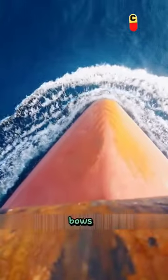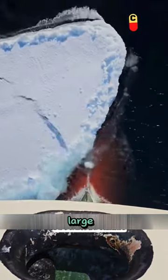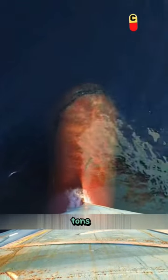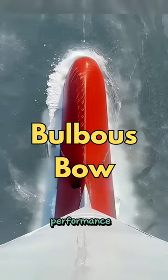Although bulbous bows have many advantages, not all ships will have them installed. They typically appear on large vessels or ships capable of high-speed travel. For vessels with a displacement of less than 4,000 tons or a speed of less than 12 knots, installing a bulbous bow would only hinder their performance.